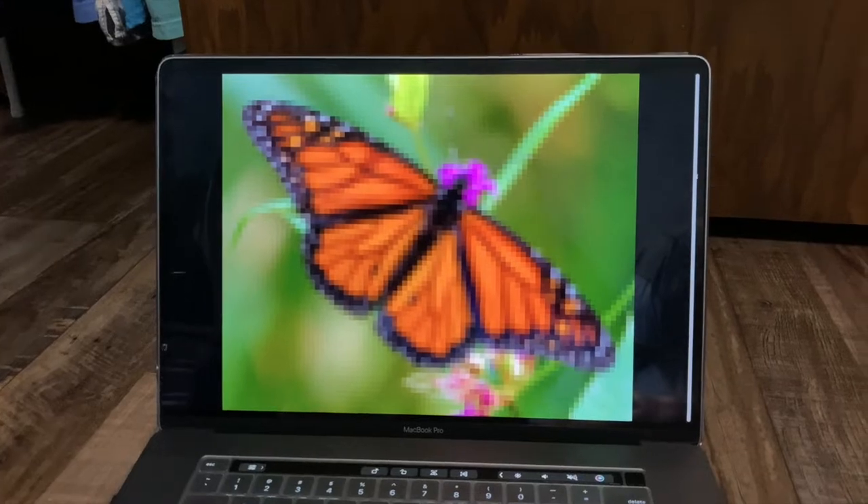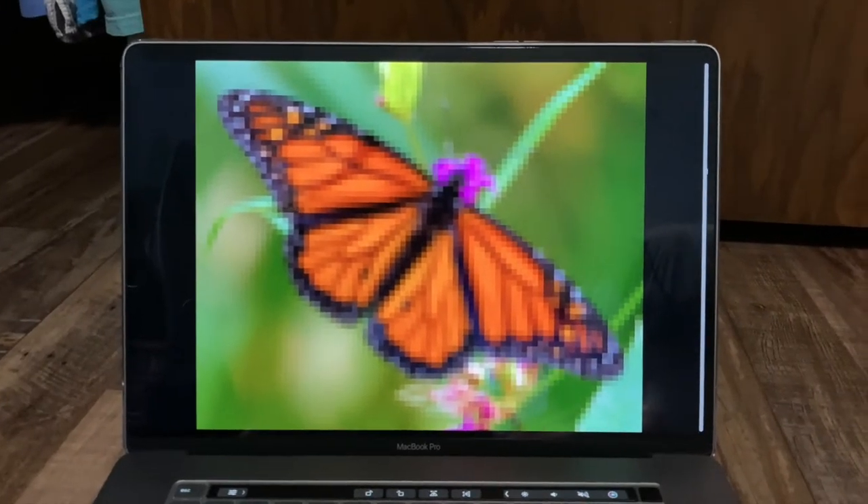But without further ado, let's get into this painting. This is the photo I will be painting. It is 66 pixels tall and 84 pixels wide, and this is the canvas I'll be working with. It is 16 by 20 inches.